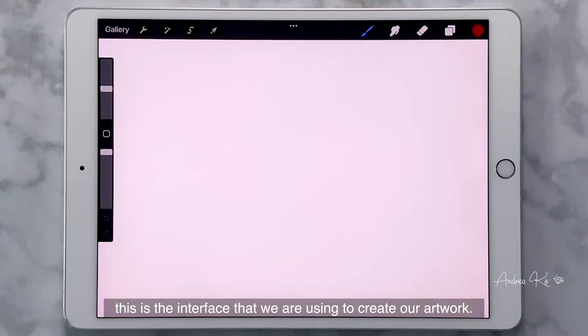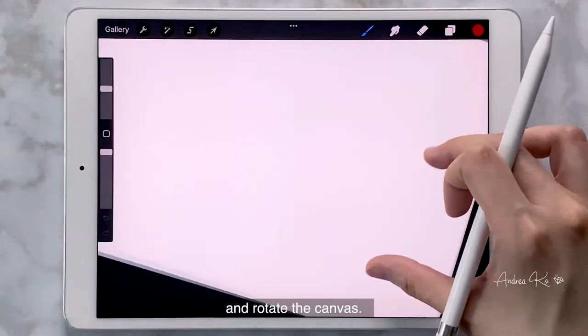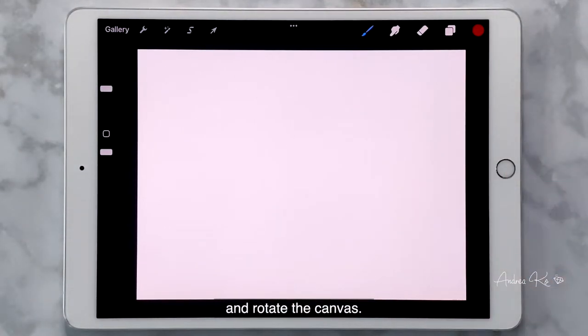This is the interface that we are using to create our artwork. You can use your fingers to zoom in or out and rotate the canvas. I want to introduce all the functions at once. I will start with the tools we'll need immediately or use frequently in the class, and the rest will be introduced during each section when we need it.